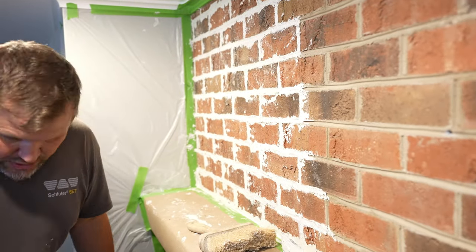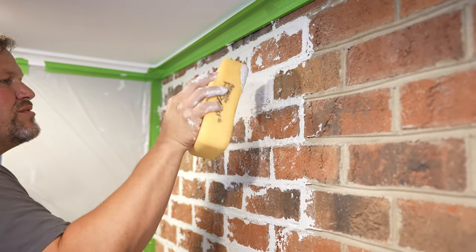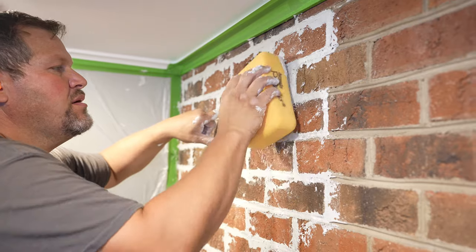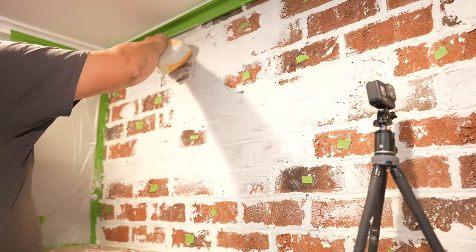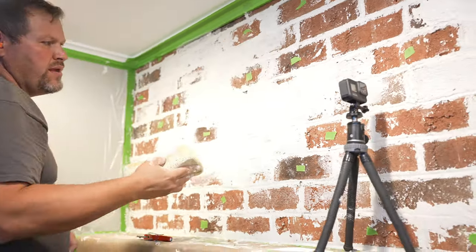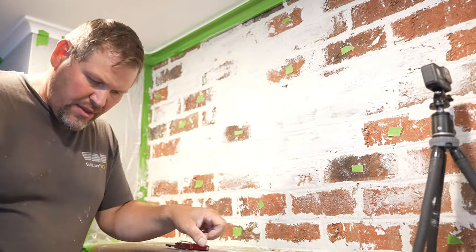I grabbed the sponge — I originally planned on putting tape around and leaving some bricks not filled in. But the more we filled in, you'll notice — I kind of drag the sponge across there — I saw that distressed look and said, that's what I'm looking for. That's when we pulled all the tape off and came back and did the whole thing with that technique.